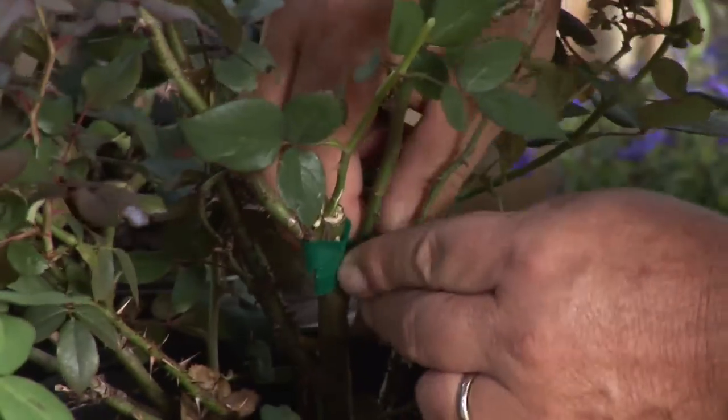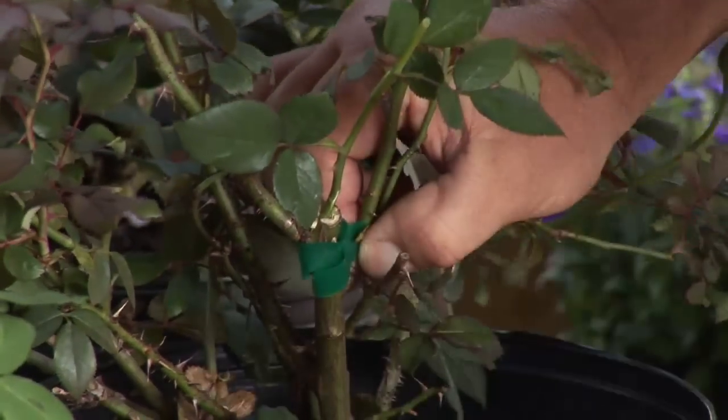Hi, I'm Stan DeFreitas, Mr. Green Thumb for AskMrGreenThumb.com. Growing roses and grafting them — a lot of people like the idea of trying to graft a rose, and it's really no more difficult than grafting most other plants.